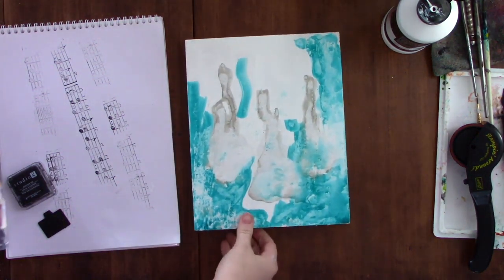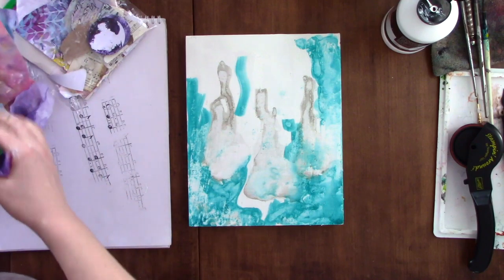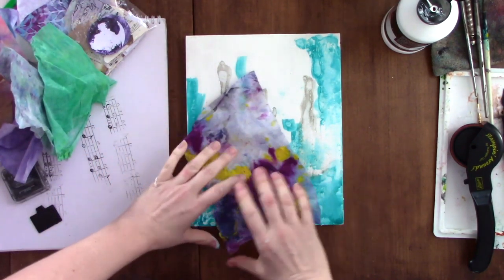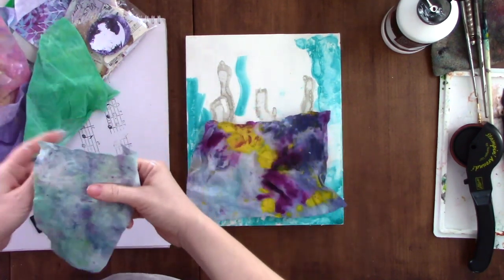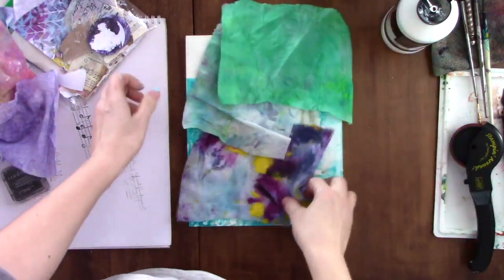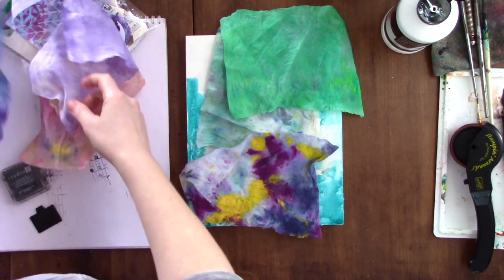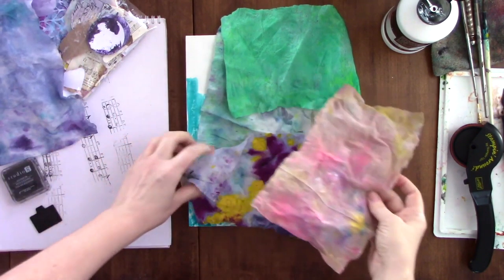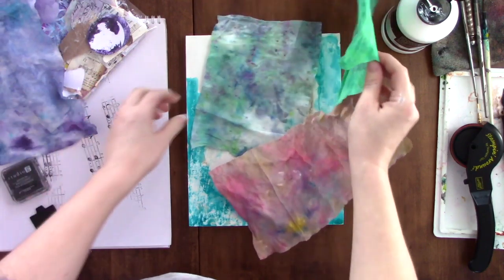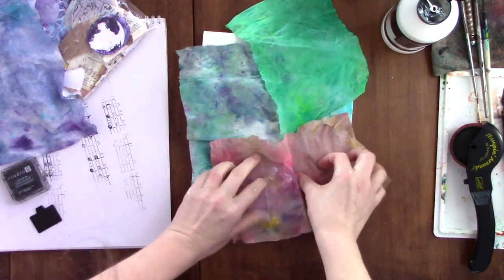This is another one of those wing-it projects. I had been collecting the baby wipes that I use to clean up my messes or to remove paint from canvases. Oftentimes I look at the wipes and go, 'Oh, it's so pretty — it looks like tie-dye.' I thought if I dried these out I could make something pretty cool with them, so this was the day I decided to try it.